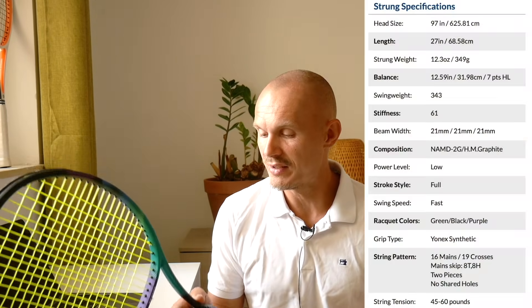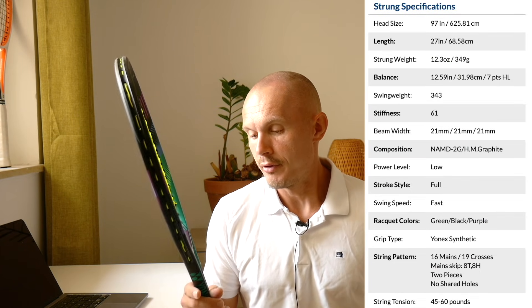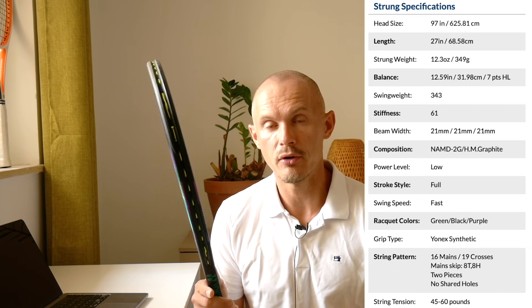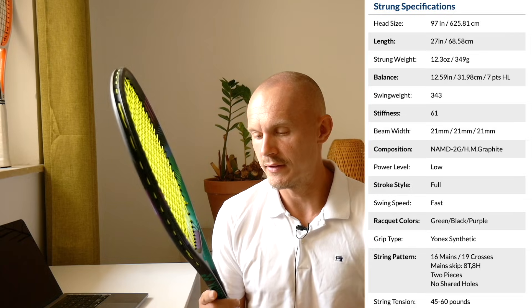The V-Core Pro 97H is 330 grams with a 31 centimeter balance, making it a little bit less head-light than the Pro Staff RF97. Head size and string pattern are the same, though the V-Core feels perhaps slightly tighter. It has a 347 swing weight — very hefty. My sample was a little over spec; Tennis Warehouse's average based on two samples was 341, which is also heavier than the Pro Staff. My Pro Staff was 340 swing weight, so they're close. The V-Core feels a little bit heavier but I get a bit more free power and a bigger sweet spot with it.